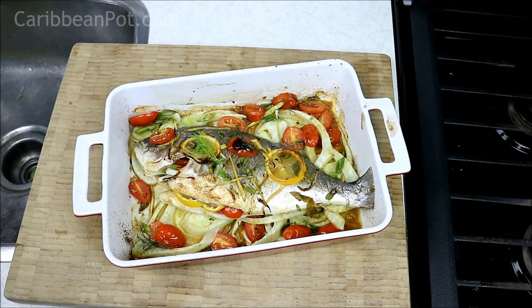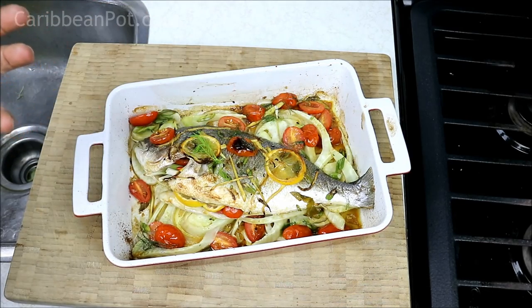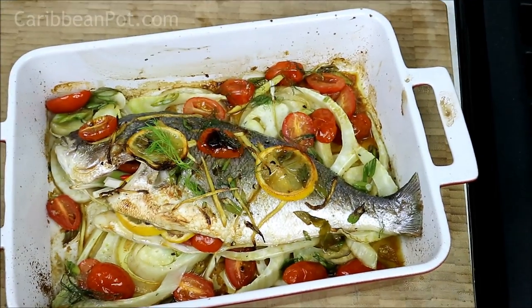So there you go, friends — it took about 25 minutes at 400 degrees Fahrenheit. Then I turned on the broil setting for five minutes to char the tomatoes, make them nice and sweet, and give it a slight color. My oven's broil setting is about 525 degrees Fahrenheit. Let me show you guys a little close-up.